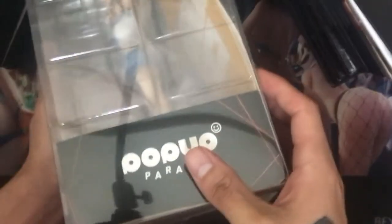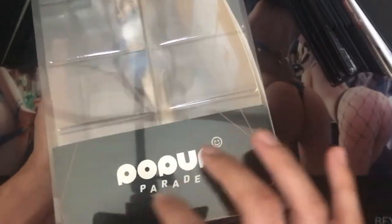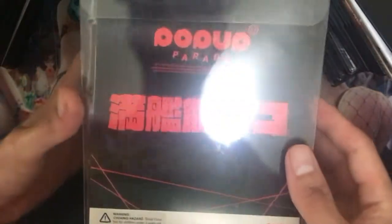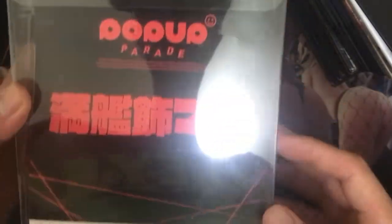I bought this from Crunchyroll. The case itself is mostly just plastic — I'm pretty sure all of the Pop-up Parades use this kind of case. Inside there's also a cardboard sleeve inside of the box.